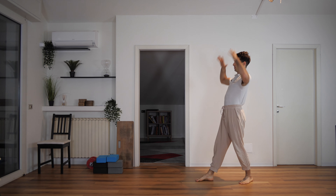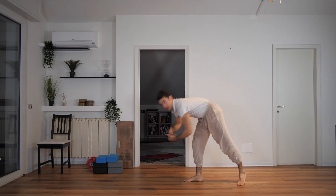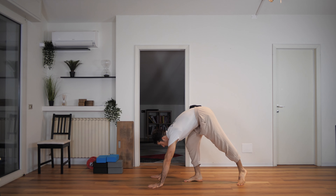Rather than starting like a gymnast like this and making a big jump to hold the handstand — which is really difficult because you've got to stop the momentum — you want to start with your hands on the floor instead.